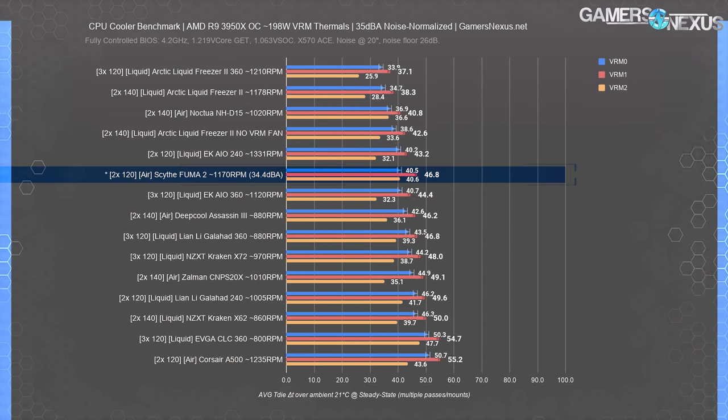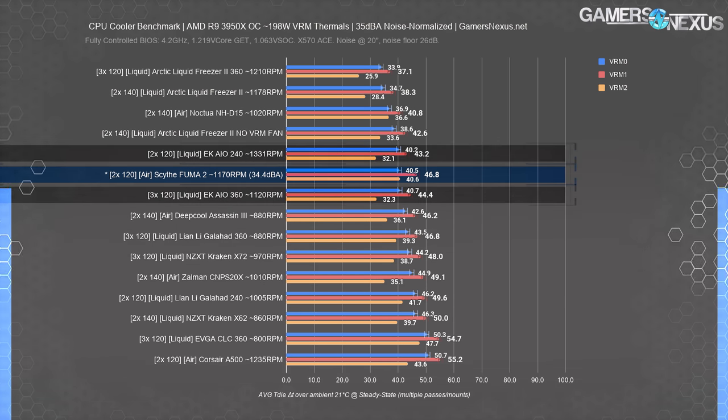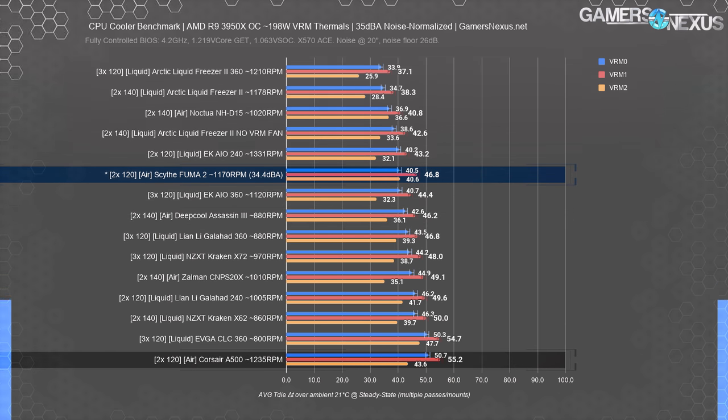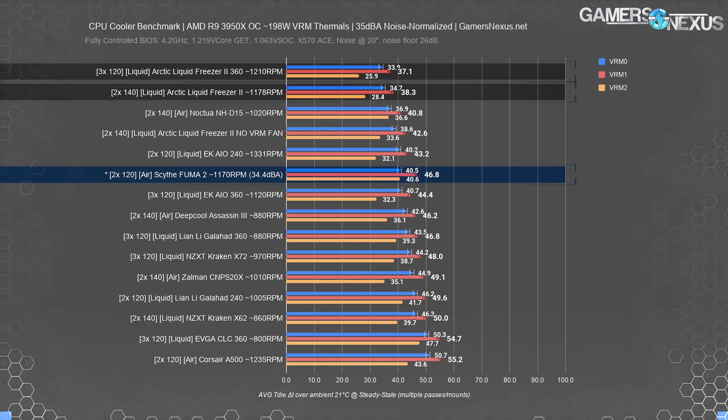The next chart is for VRM thermals at 35 dBA, measuring whether the cooler influences neighboring VRM MOSFET temperatures. Radiators are in a top-mount equivalent position for this test, giving them an advantage. The Scythe Fuma 2's first MOSFET temperature landed at 40.5°C over ambient — about equal to the EK-AIO 240 and 360. The NH-D15 ran at 37°C, with other air coolers at 43°C and warmer. All of these temperatures are well within spec.